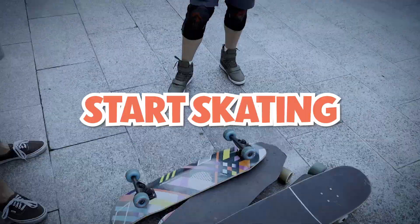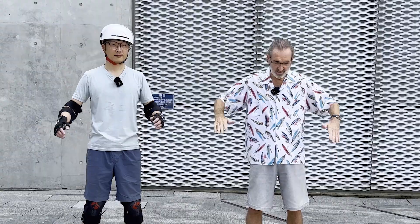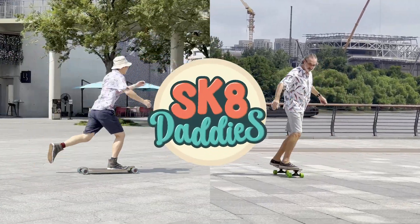If you want to start skating but are afraid that you're too old, then this channel is for you. Skate lessons for grown-ups who want to be cool — with Skate Daddies.